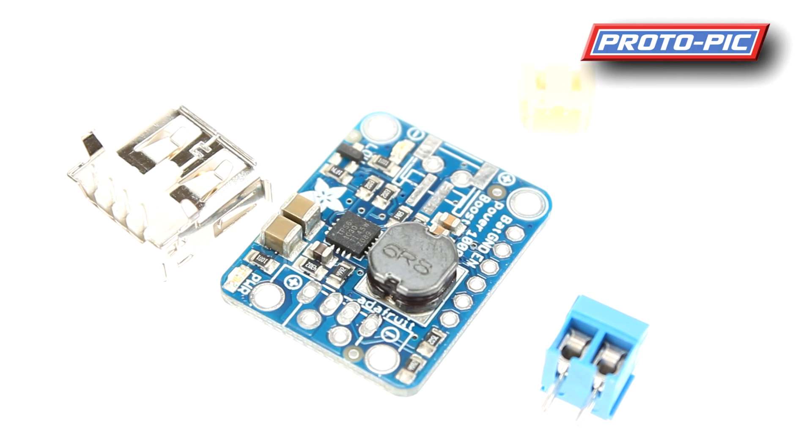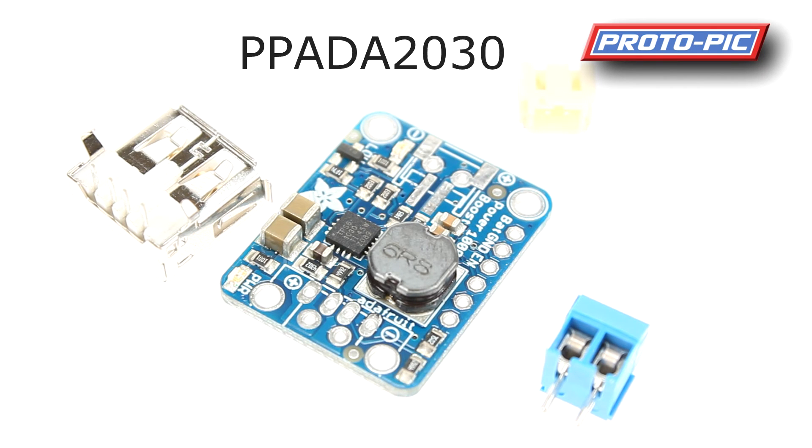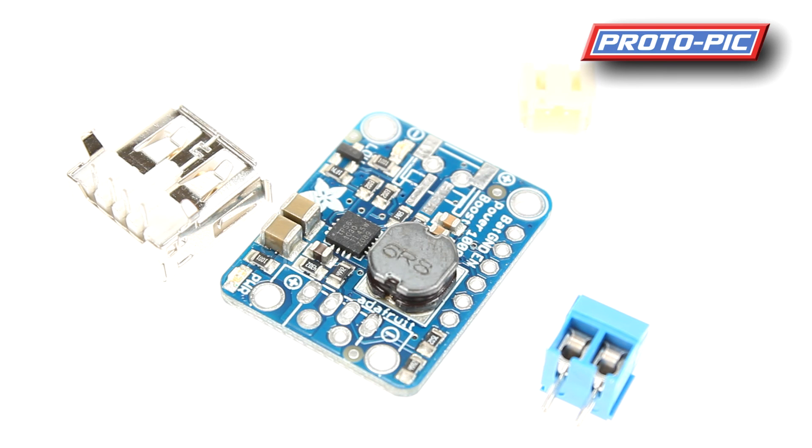Moving on, we have the Power Boost 1000 Basic, part number PPADA2030. This unit can take a power source from as low as 1.8 volts and give you up to 1 amp at 5 volts — it's actually set to 5.2 volts to account for voltage loss over longer leads or under high load, as the voltage may dip when approaching the top extreme.